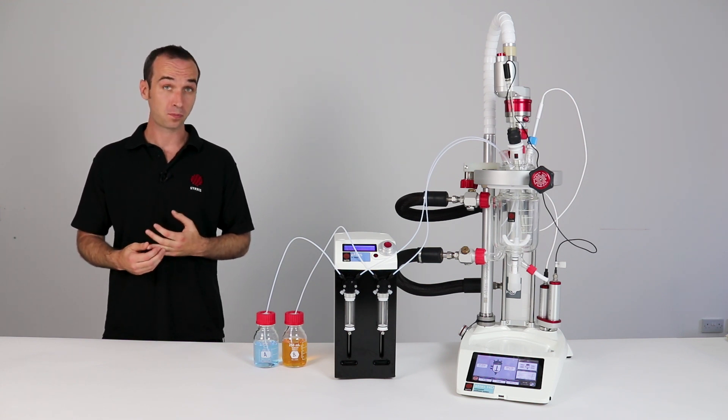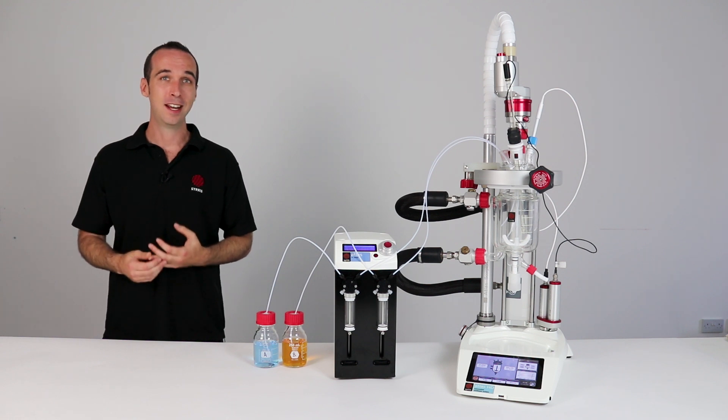Automation of time-consuming dosing procedures such as these save valuable time and can allow you to free yourself from the lab.